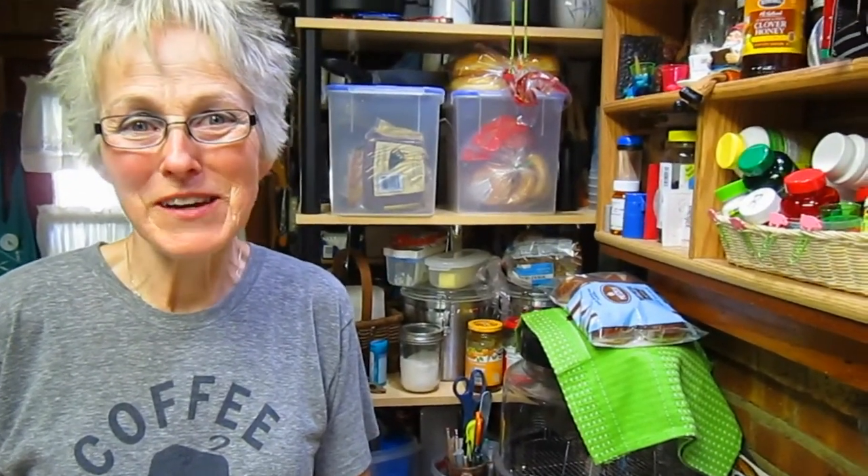How many more peaches do you still have left? Two and a half boxes — oh boy, that's a lot of peach cobbler! If you enjoyed this, please give us a thumbs up, leave a comment and tell us what you're doing, and we'd love to have you join our garden family and subscribe.